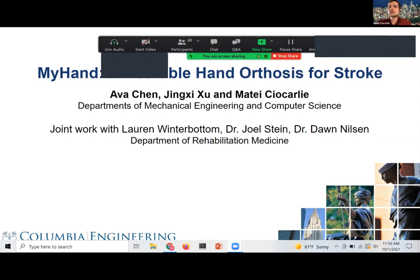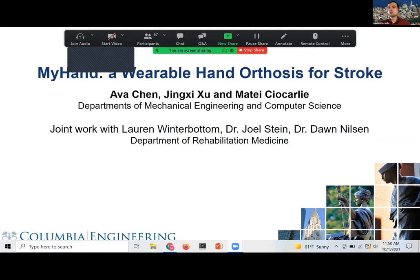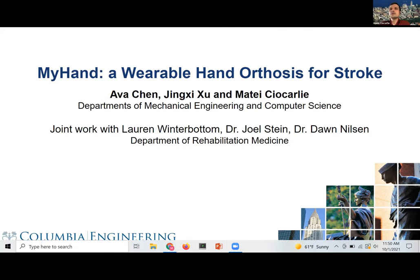Thank you so much, Wenlong. Thank you for the invitation and thank you everybody for being here today. We are switching gears and moving to hands. As Wenlong said, we usually do grasping, manipulation, and in terms of rehabilitation robotics, we're focusing on the hand orthosis. I'm here with Ava and Jingxi from our lab, and they'll give the technical meat of this presentation. I also want to acknowledge our amazing collaborators in the rehabilitation medicine department at the medical school, without whom none of this work would be even remotely possible.